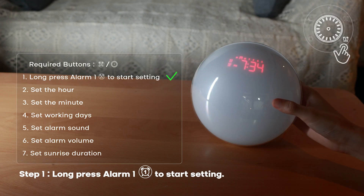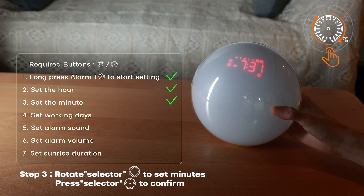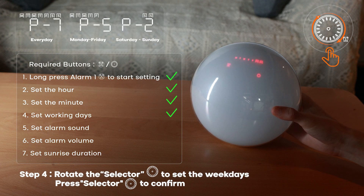Step one: long press alarm one to start setting. Step two: set the hour — rotate the selector to set hours, press selector to confirm. Step three: set the minute — rotate the selector to set minutes, press selector to confirm.